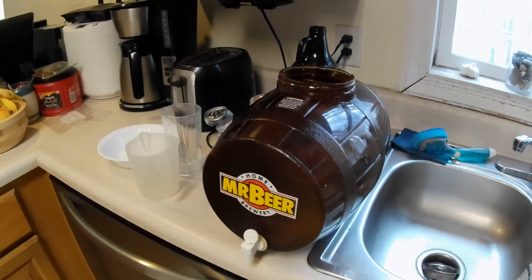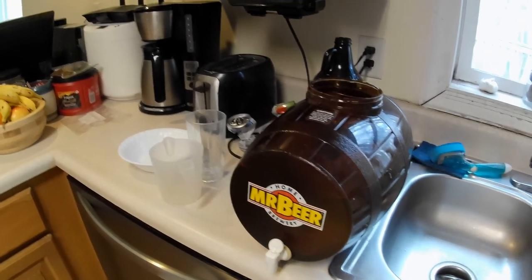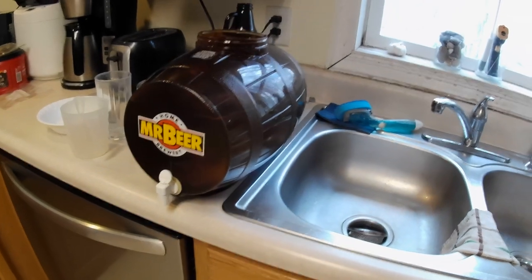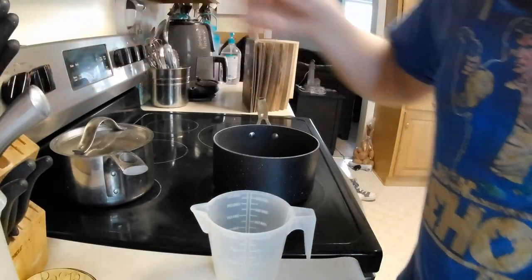By the way, I just want to let you know I do sanitize my stuff. I make the sanitizer in my second Mr. Beer Fermenter — there's the one that the mead's going in, and there's the one that I'm sanitizing in. I keep all my stuff floating in there, fill up stuff that doesn't fit with sanitizer, let it soak. But yes, I do do the sanitizing.